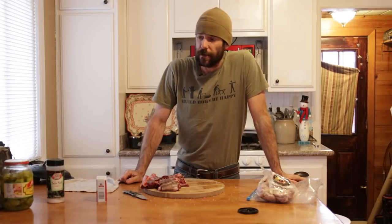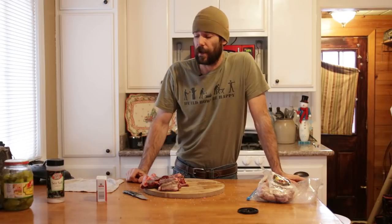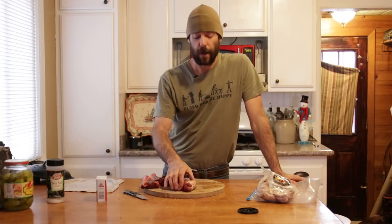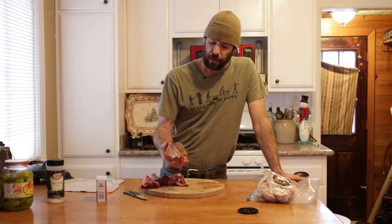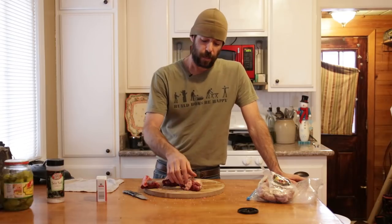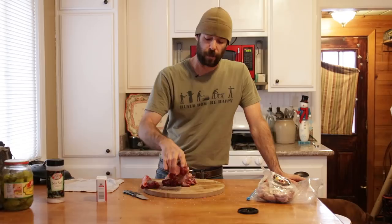We're going to cook that bacon down, get all that pork fat in there, and then take the bacon out and put it aside — we'll use that later. Then we're going to use that pork fat and put our shanks right in there, and we're going to brown them on three sides. The shanks will have one side where the bone is exposed — you don't need to brown that side, but brown all the other sides.